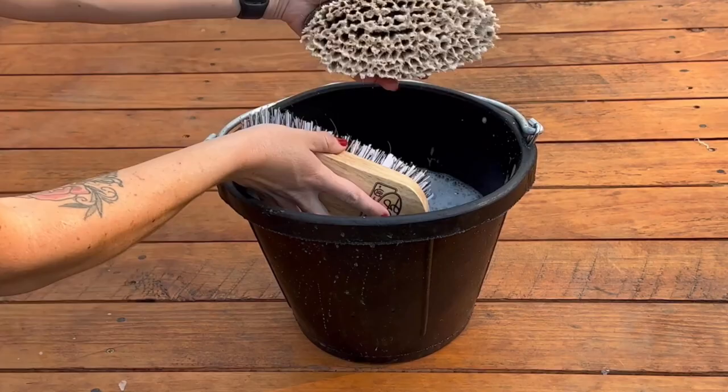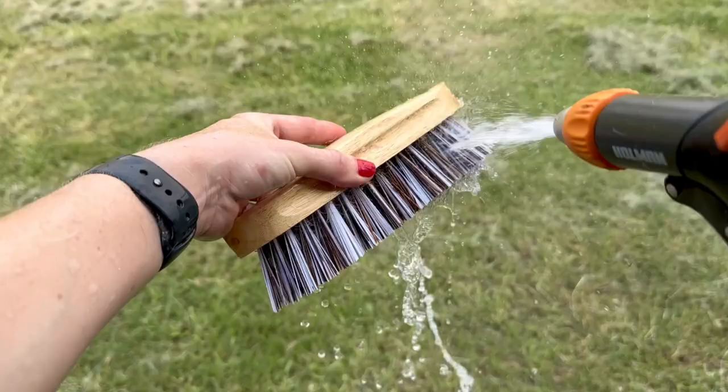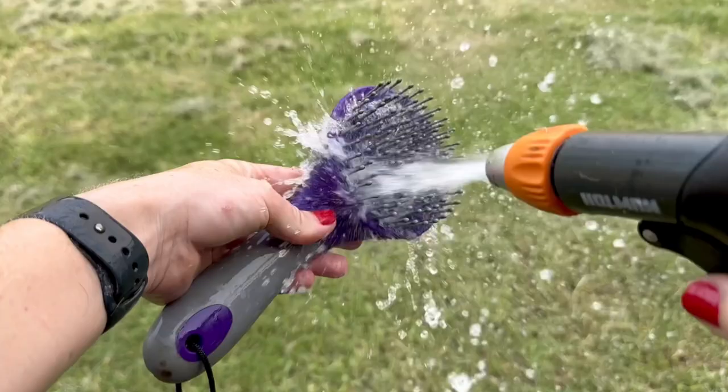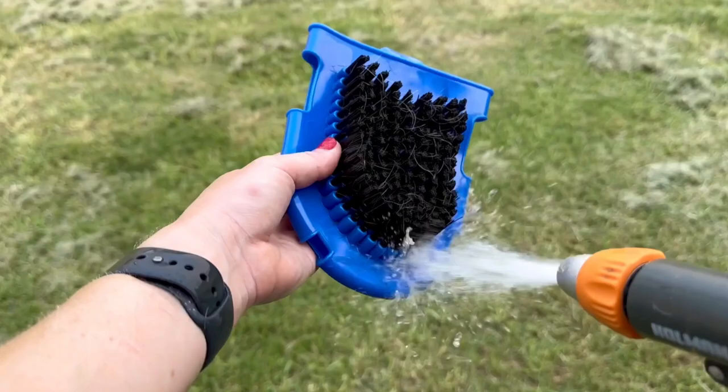Now you can rinse your brushes off with running water using a hose. It's important to make sure to remove all soap residue to prevent skin irritation on your horse the next time you use these grooming brushes.